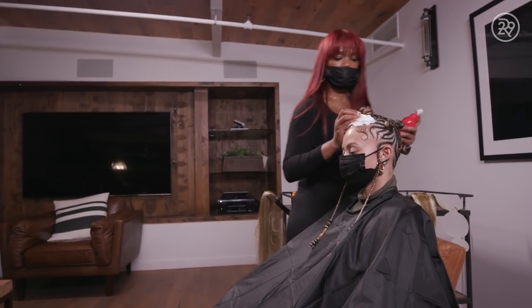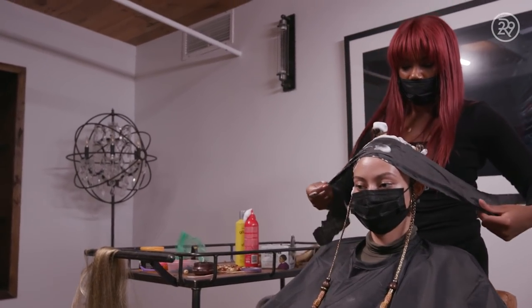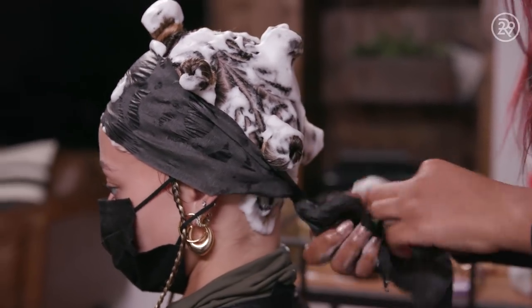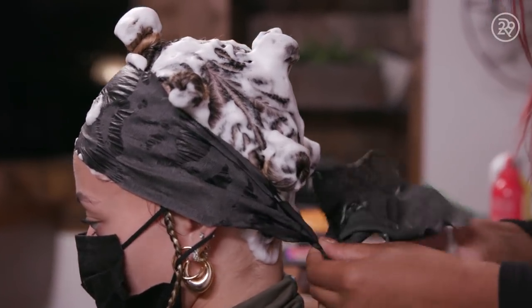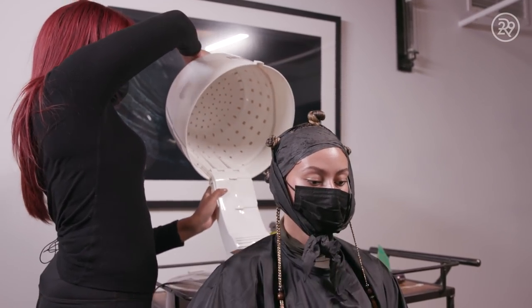Now we're going to wrap the hair around. Twist the hair first and then wrap it around itself until it forms the bantu knot and secure the ponytail with some black rubber bands. Now we're going to apply some mousse to pretty much set the braids. We're going to put some black paper strips where the designs are on the braids — I don't really want to put it on top of the actual knots because I want to leave those alone. We're going to put her under the dryer because with the mousse, you have to apply some type of heat.